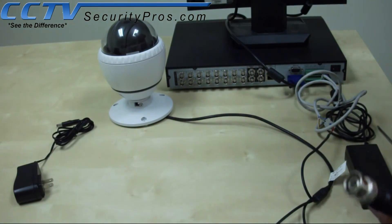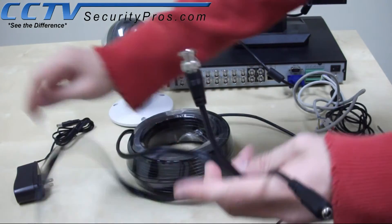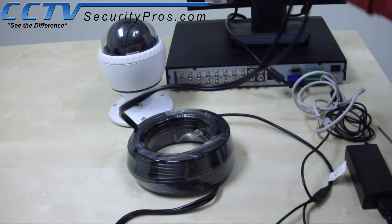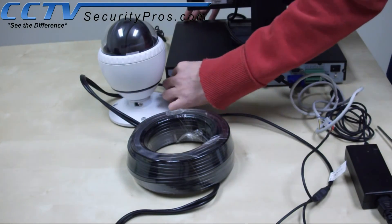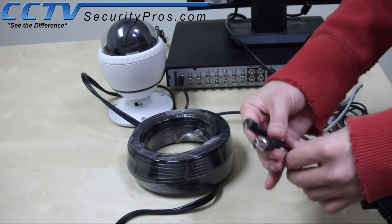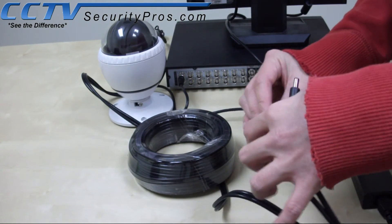Now, we will plug in the video and power connection. The female DC connector should go on the DVR side. Use the power adapter that was included with the package — we'll plug that into the power outlet later. Make sure that you plug the video connector on the video portion of the DVR, then use the other side and simply plug it into the camera connection.